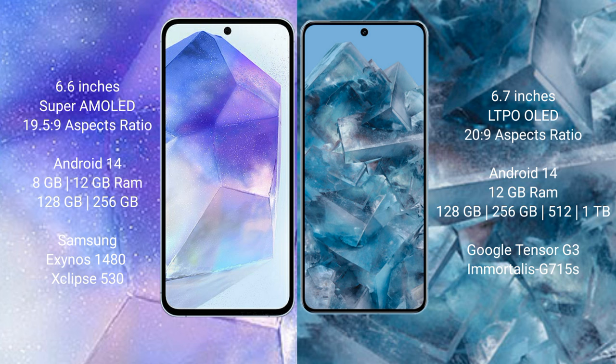Samsung Galaxy A55 comes with 8GB or 12GB RAM and 128GB or 256GB internal storage, with the Exynos 1480 processor and GPU Mali-G68 chipset. Google Pixel 8 Pro comes with 12GB RAM and 128GB, 256GB, 512GB, or 1TB internal storage, with the Google Tensor G3 processor and GPU Mali-G750.